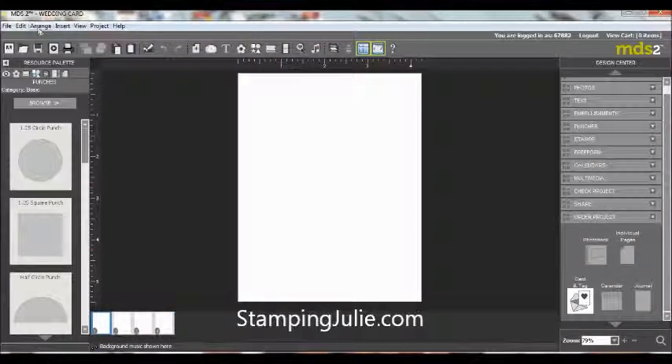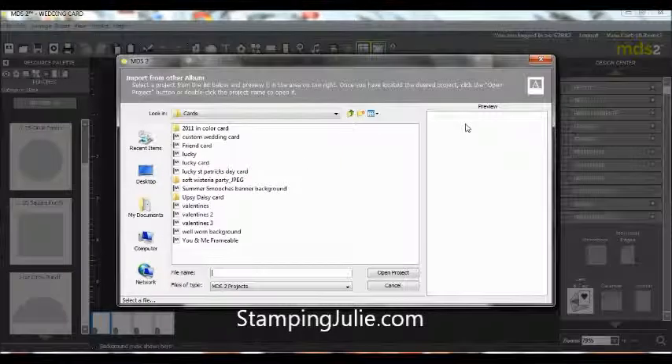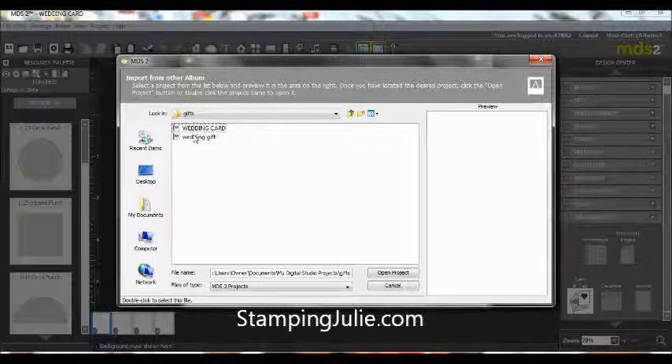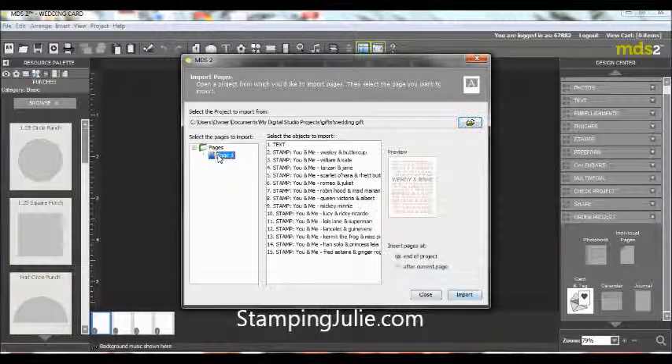Now we're going to come up here to Insert and we're going to insert from another project. We'll select the project — we're going to go back up to our gifts folder and do this wedding gift. We're going to open that project and import.